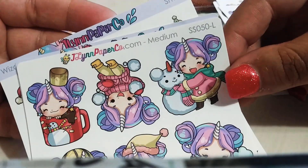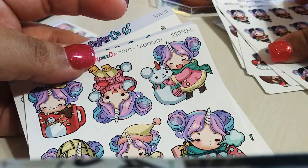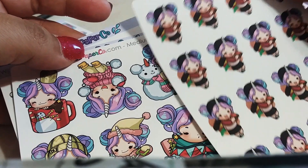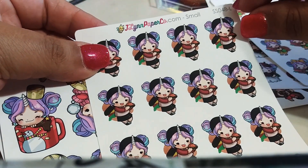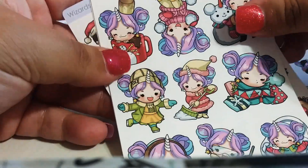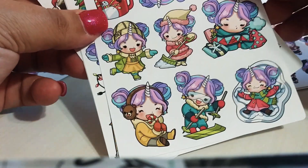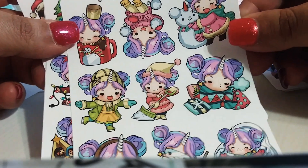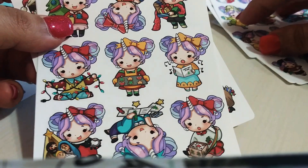Here is the winter sticker in the size medium. Keep that in mind — you can choose the sizes. So this is medium size, and these are small size, but they also come in tiny, which are actually super tiny, and they're perfect for hobonichis. Look at her with the snow angel — she's so cute. I love starshine.